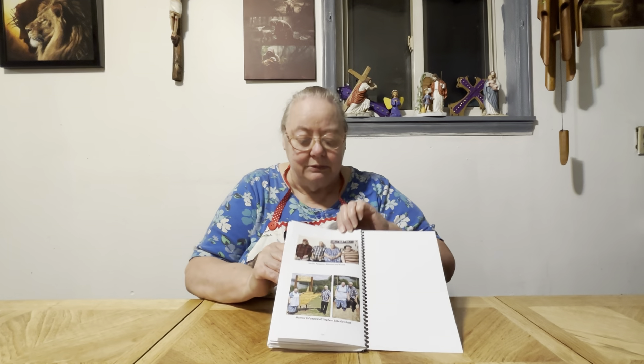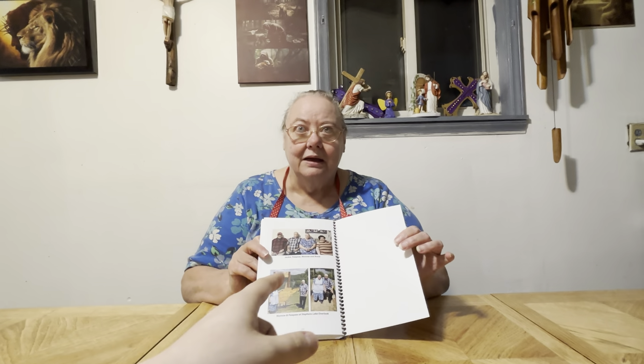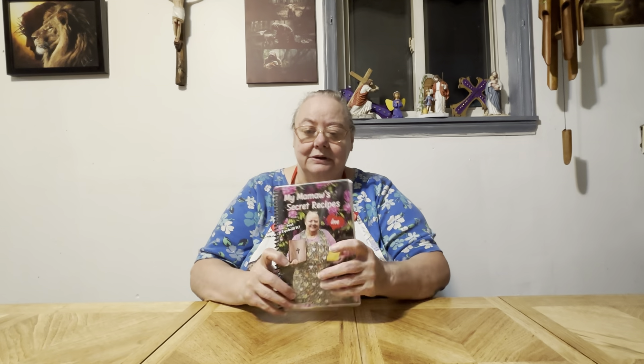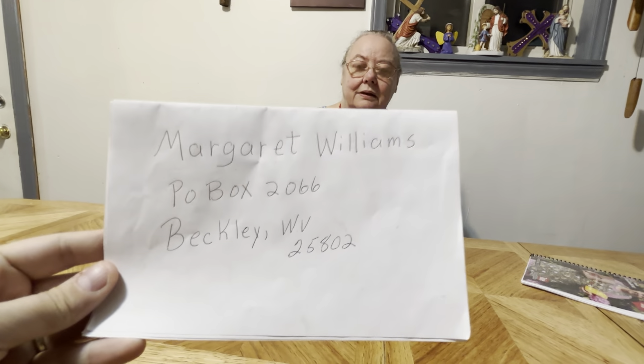When I was a child, I spoke as a child. I understood as a child. I thought as a child. But when I become a man, I put away my childish things. For now we see through a glass darkly, but then face to face. Now I know in part, but then shall I know even as also I am known. And now abideth faith, hope, charity — these three. But the greatest of these is charity, and that is love.